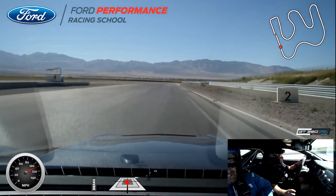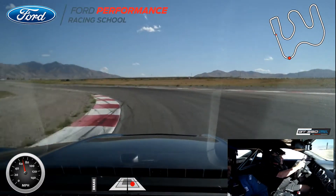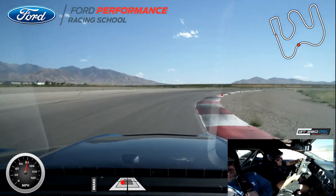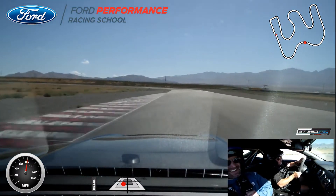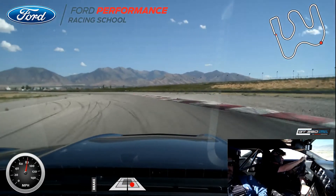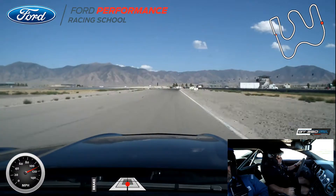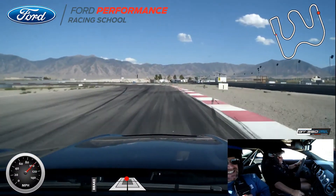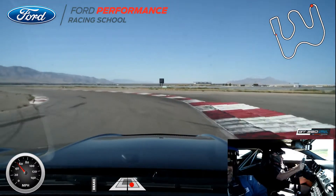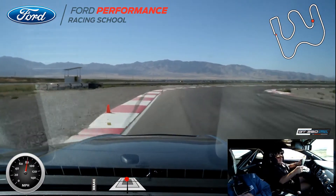Heel-toe. Down to it again. Touch of the brake. Heel-toe, turn it in — heel-toe, turn it in.